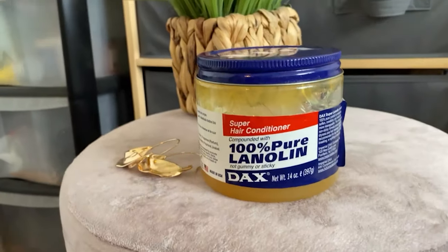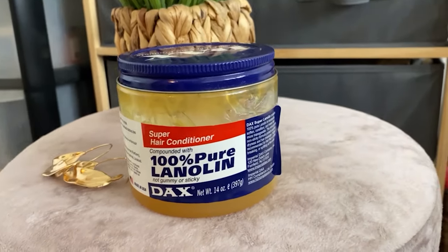Hey guys, welcome back to my channel. I'm Miss Lauren the Eleven. And today, I'm going to be showing you how I do my juicy, lovely, bouncy twists — moisturized twists — using hair grease. Moisturized and sealed.